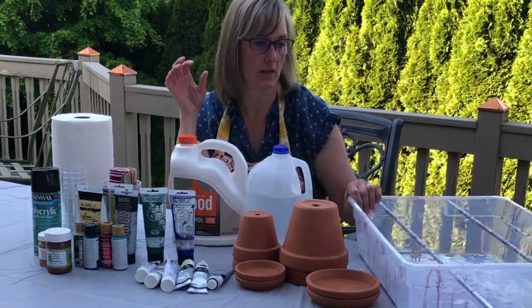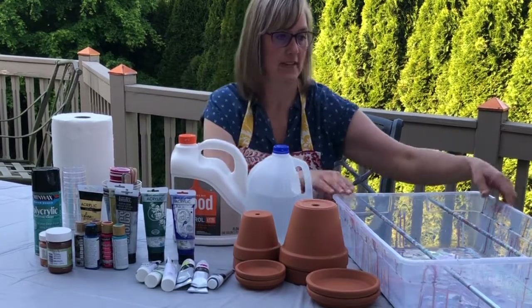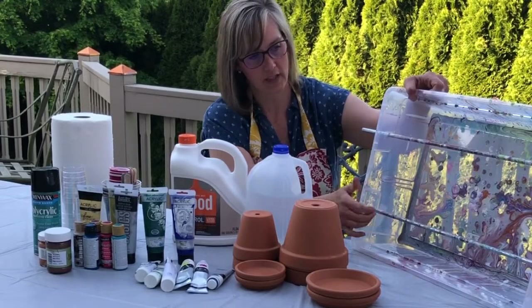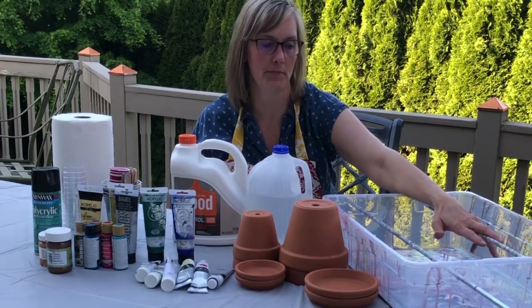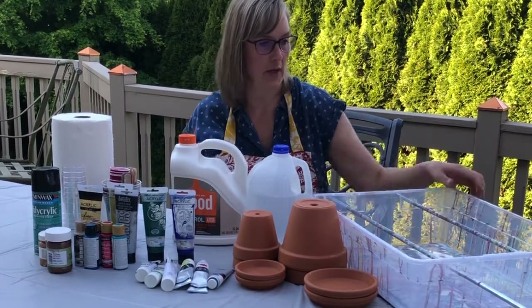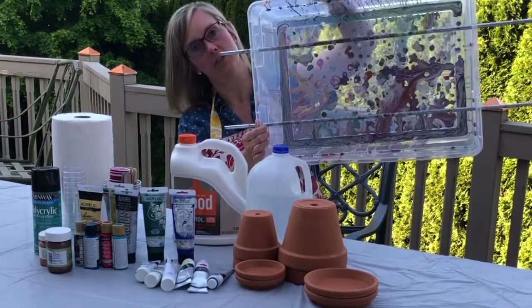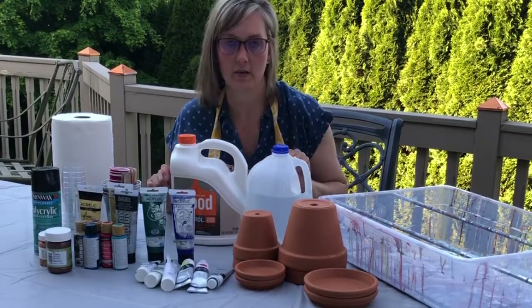Another thing I made — because I watched a different YouTuber who had done this — was I got a plastic bin, drilled some holes, got some pipes, and stuck it through so I can put my board or canvas on here. Then it has a place for the paint to drop down into the paint well. As you can see, it's very colorful — kind of fun. So this is what we need.